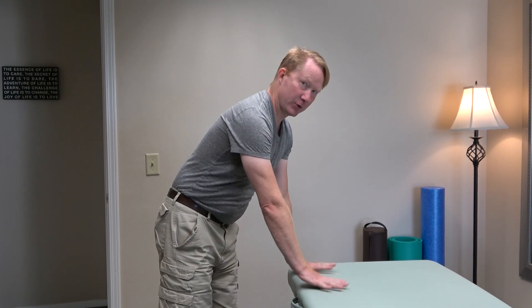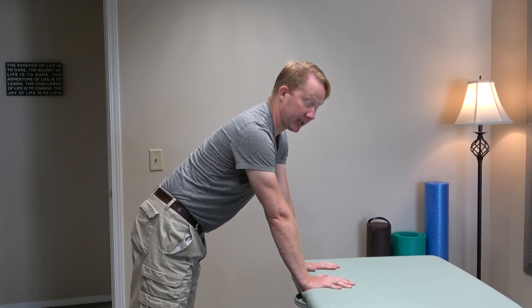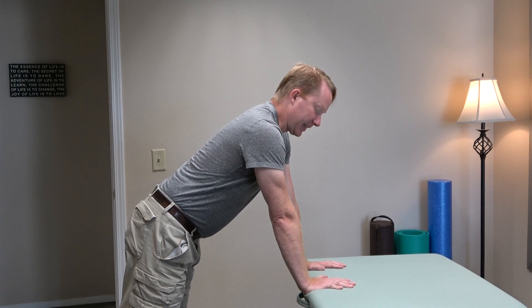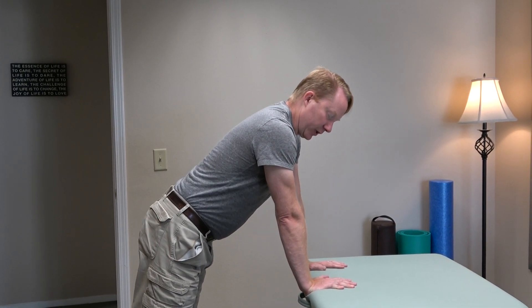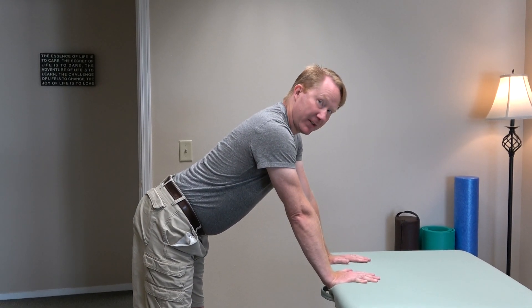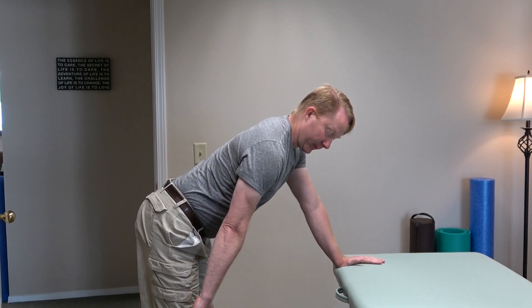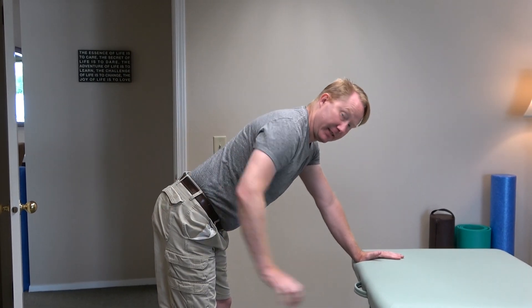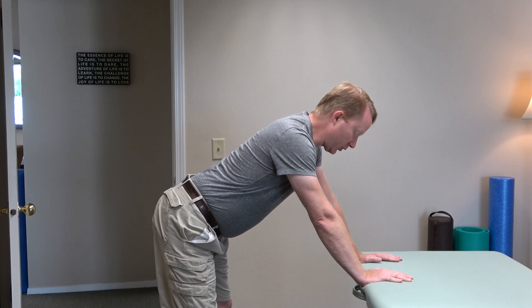Instead, find yourself a support — a lower ottoman, a countertop that's lower like a bathroom countertop, something like this table — and just rest on that. What you want to do next is lengthen through the backs of your legs. It's a bit like you're reaching your heels further into the floor and your sacrum, tailbone, up into the ceiling. Lengthen through the backs of your legs. You're not trying to go down, just gently lengthen.